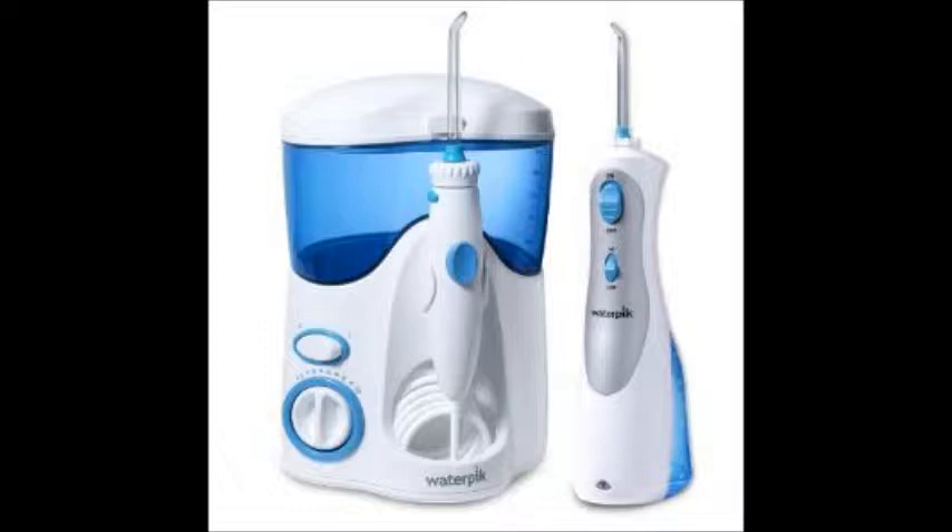Hold up Bruno, if you don't like to floss, let me show you another option. Here is a water irrigator, or more commonly known as the Waterpik. It is the same thing as flossing, but it uses water.